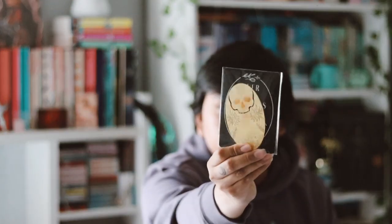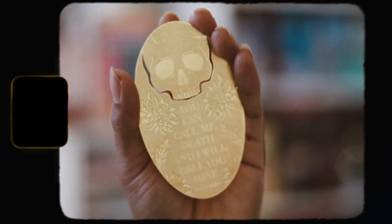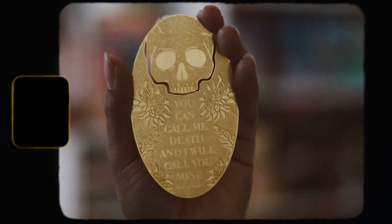The next item in here is a metal bookmark. Let me go ahead and take this out. It's a River of Shadows metal bookmark and I really love this — it's very pretty, really beautiful. It says 'You could call me deaf and I will call you mine.' I really love this, it's such a beautiful bookmark.